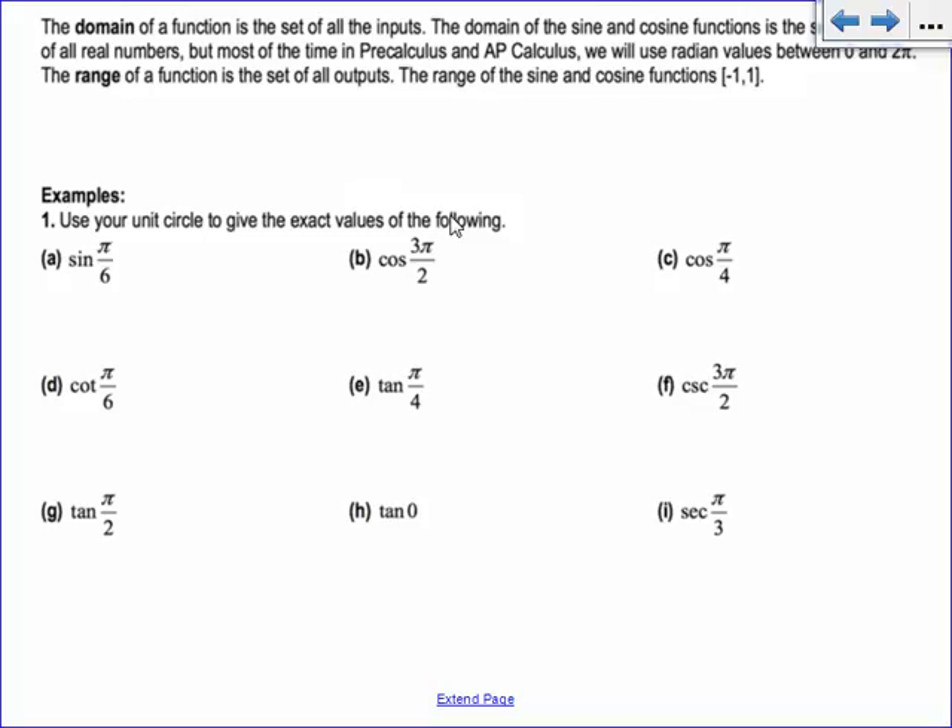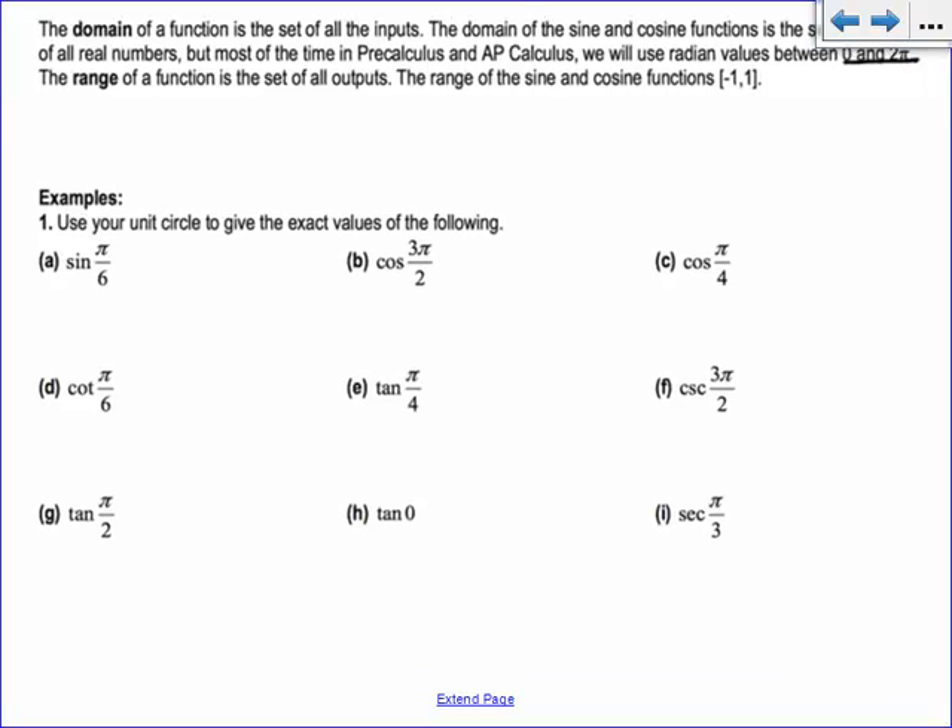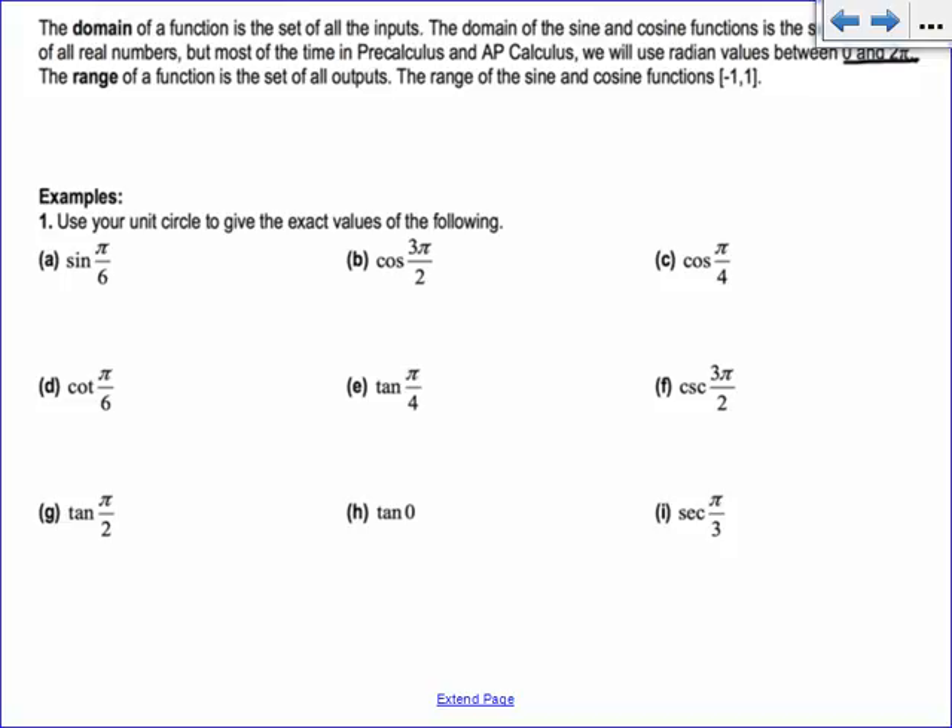So now it talks a little bit about domain and range. On our unit circle, our domain is our theta — what we're plugging in. The domain could really be anything; I can plug in positive or negative angles. But for the most part in pre-calc, we'll often make the domain 0 to 2 pi. The range is what you're getting out. What's the biggest y value you can get on your unit circle? 1. What's the smallest? Negative 1. So the range for sine and cosine is between negative 1 and 1 — you're never going to get sine of an angle equals 2.